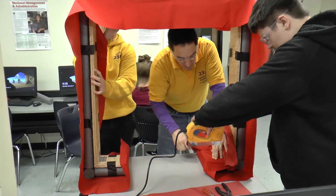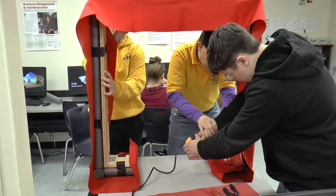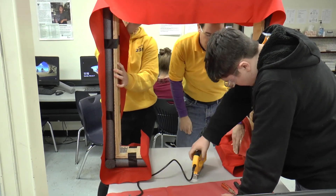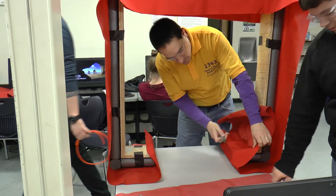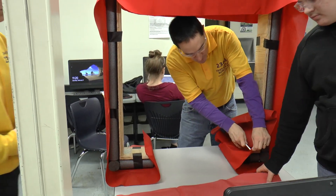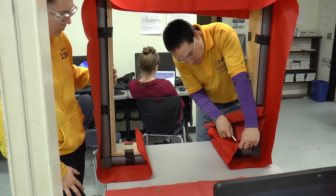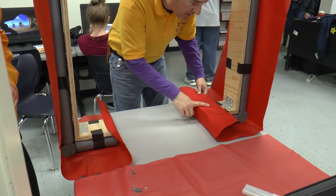Staple right here and right here. I'm going to trim this extra fabric away and we're going to want to pop these staples out and redo them.